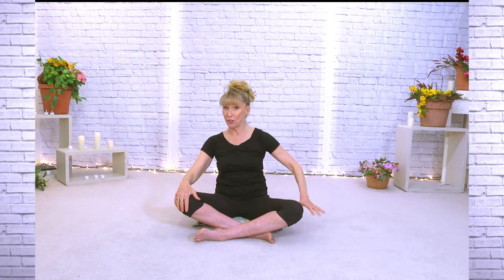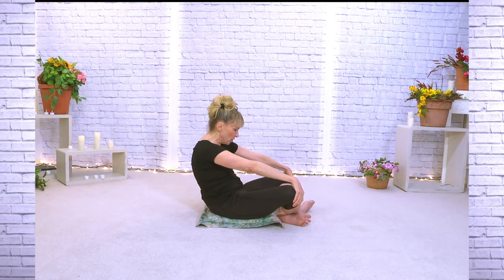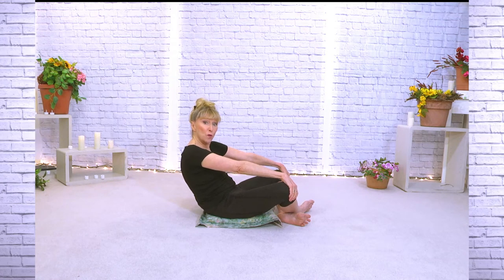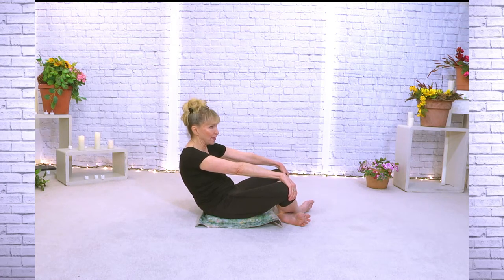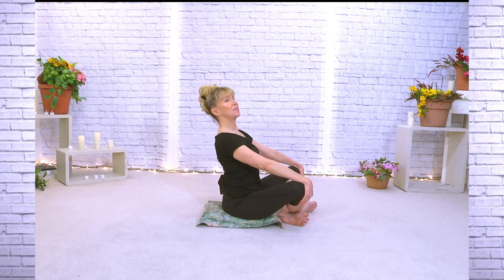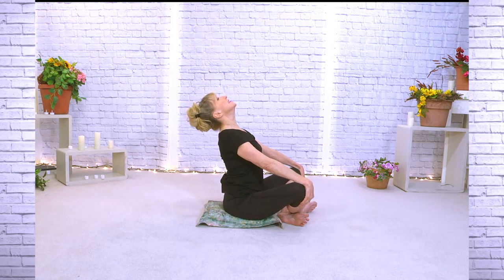Hands are going to go on your knees, and I'm going to turn to show you. As you go back it's like you're trying to reach your back toward the floor but your chin goes toward your chest — and if you let go of your knees you might just fall backwards. Back to center. Now the opposite: we're going to lift the chest. Chest comes up and we'll take that back to center.